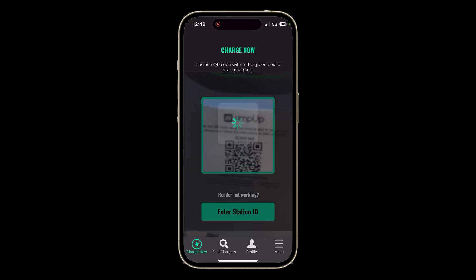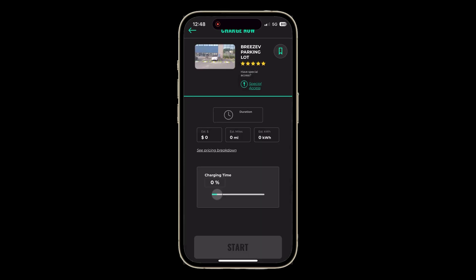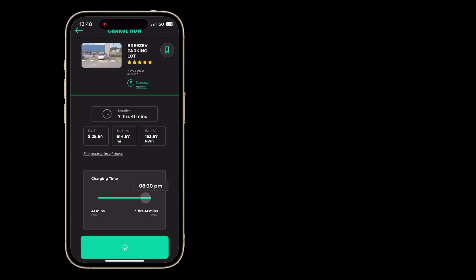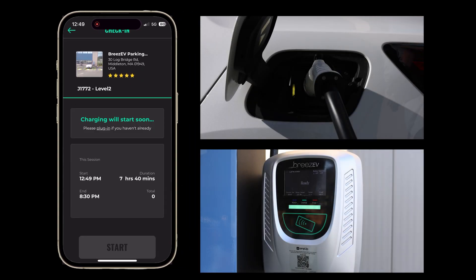You can take your cell phone and scan the QR code here. This will bring up a session where I can start — hit the start button. The light confirms it here. The car is now charging and we're ready to go.